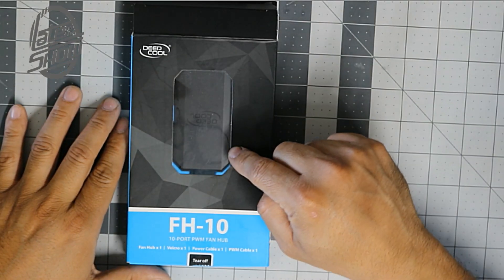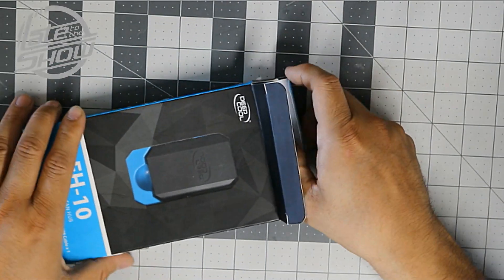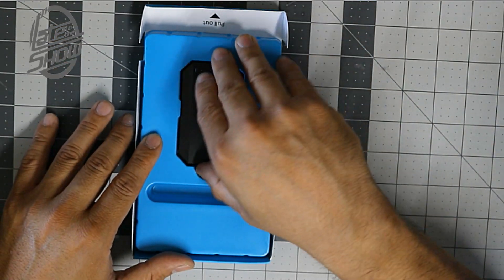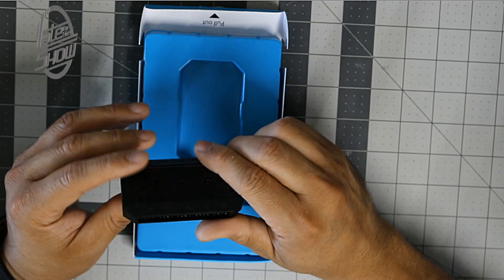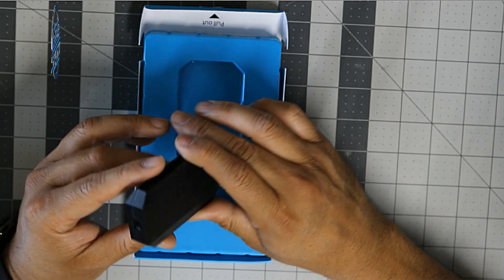This is the box — we're going to open it up and see what you get. Inside is a little tiny device with five slots on one side and five slots on the other side, so there are 10 total.